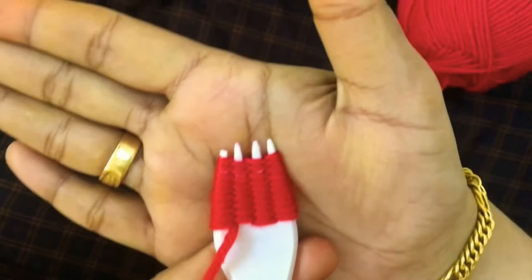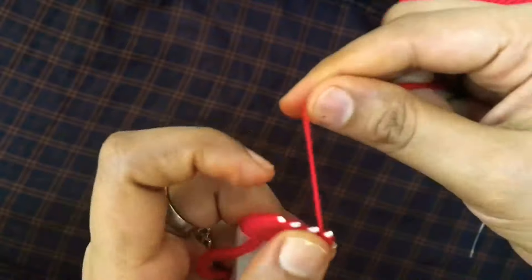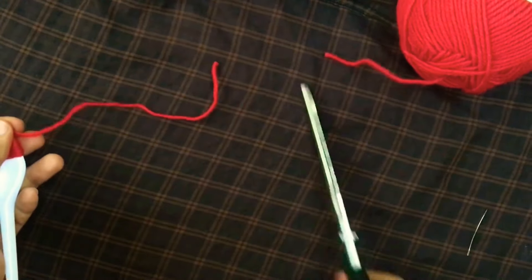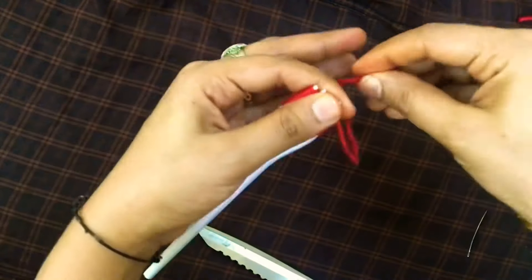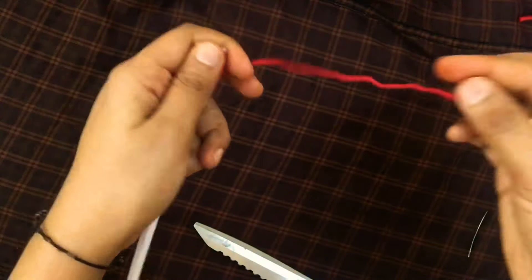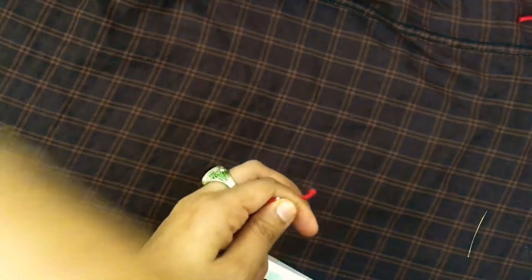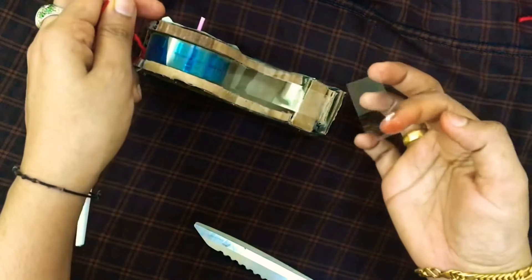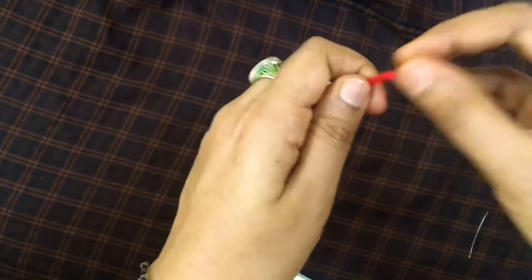This is a flower shape used in fashion design and on a dress. This is the result — we have made a final item. We have made a part of the main item. We have to cut the thread from 15cm to 15cm.